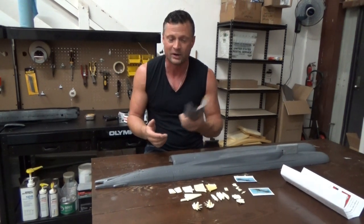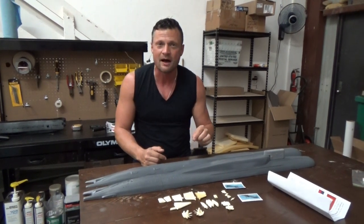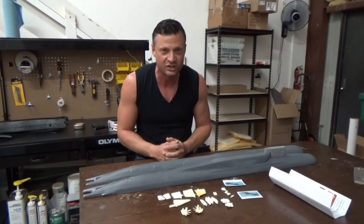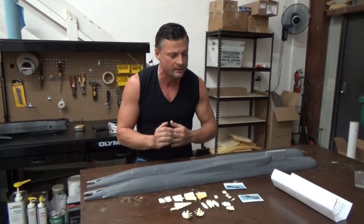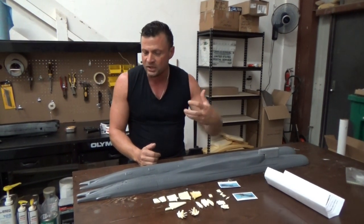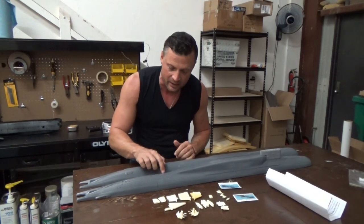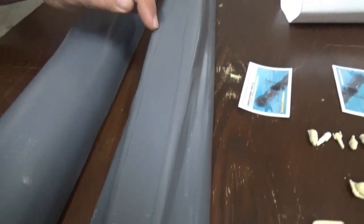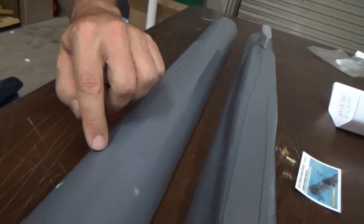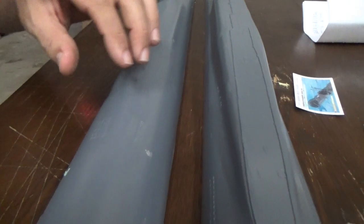If you've been following my channel you'll know I reviewed a couple of his other boats — this is his newest offering and the level of quality has exponentially improved. Previously you could see a lot of rudimentary work; it's much better on this boat. Is it museum-quality? No — there are some trapped air bubbles and the scribing work is a little rough, but those are all holes that need to be cut anyway for ballast vents and such, so that's not a big deal.